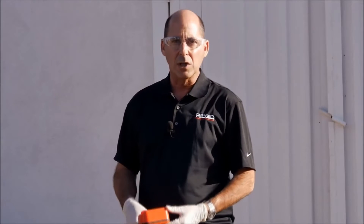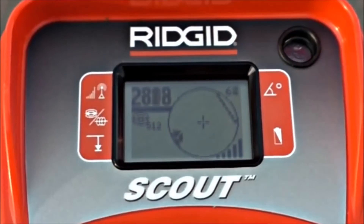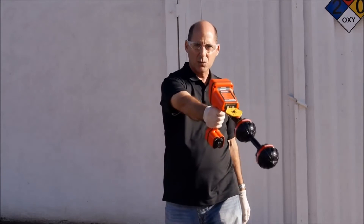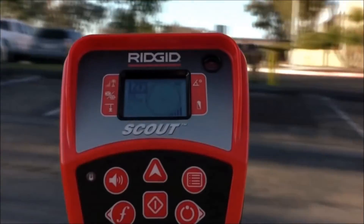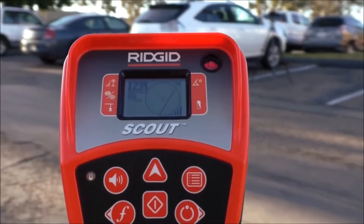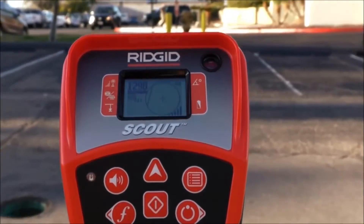To localize the sonde, we'll look at the signal strength on the receiver. We're going to extend the receiver and sweep it in an arc to find the point where the signal is strongest. When the signal is strongest, we'll be pointed at the sonde. We've localized the sonde, so let's pinpoint its location.